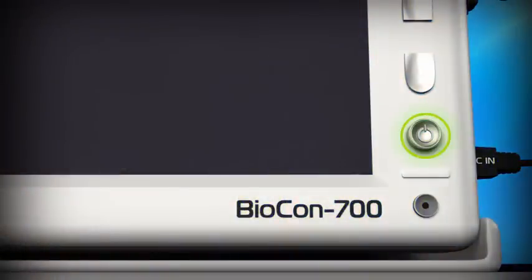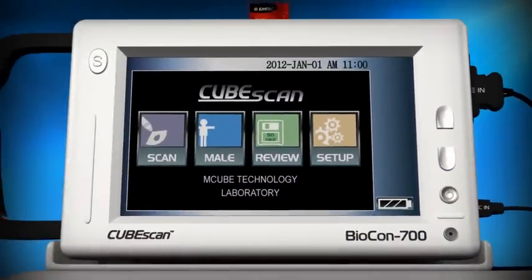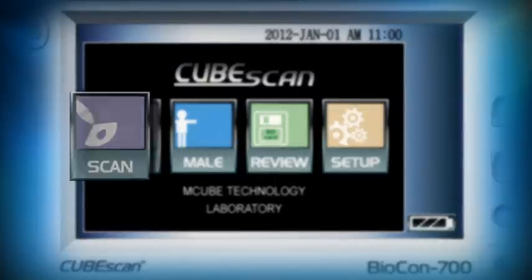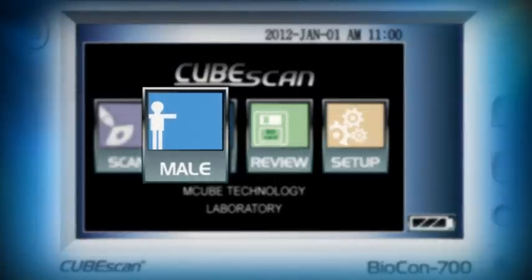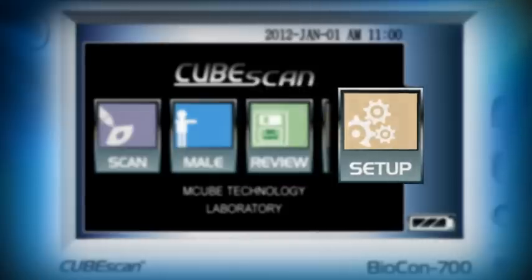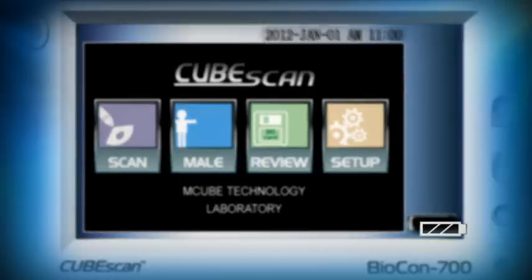To switch the scanner on, press and hold the power button until the screen lights up. Using the touch screen you may initiate a scan, select the correct patient type, review all saved patient records, and set up your scanner. Date and time and battery level are also displayed.